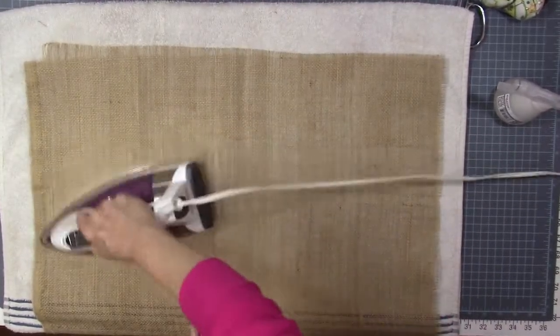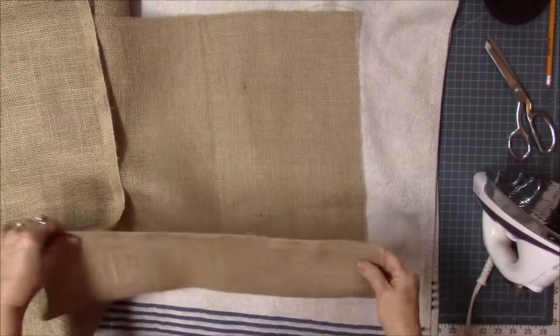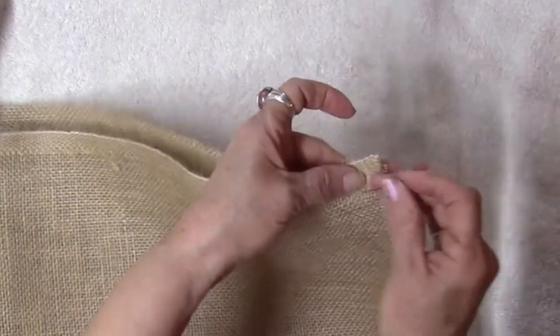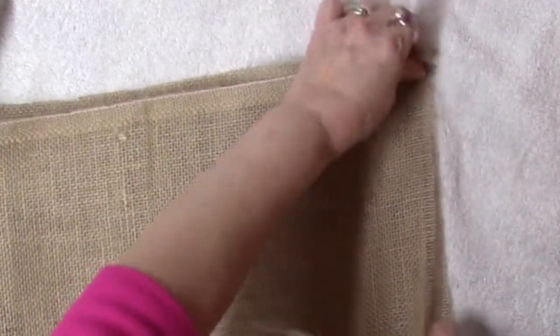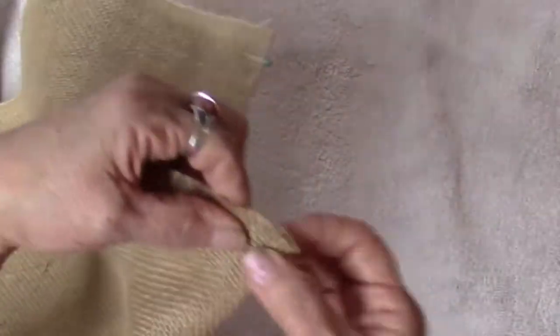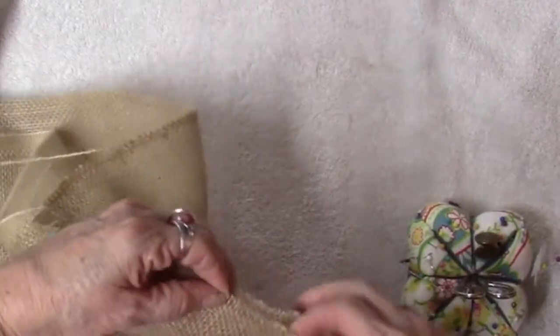A little spray bottle of water, got my steam iron on very high, press all those wrinkles out. Then I'm going to line up the straight edge — ignore the ravels and line up the straight edge of that straight piece of burlap thread. We're going to cut those little ravels off, but that's a good way to even up your burlap, because it can be so warped and twisted, and we want this to be straight.